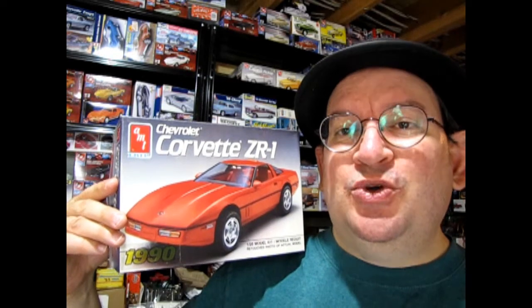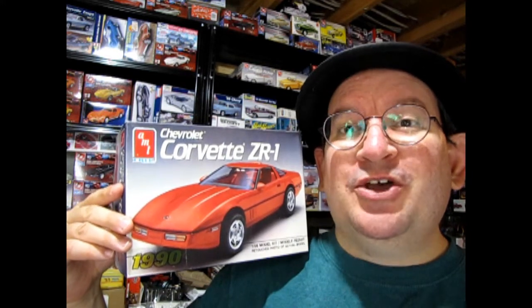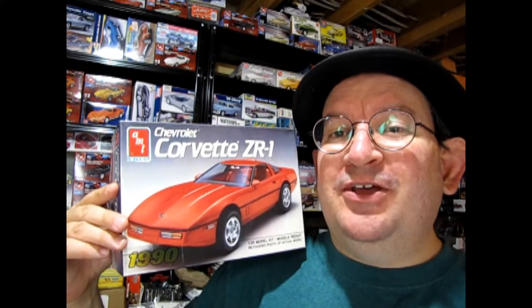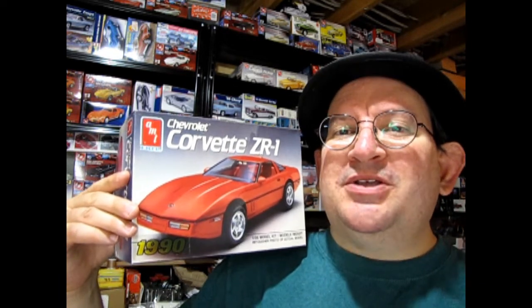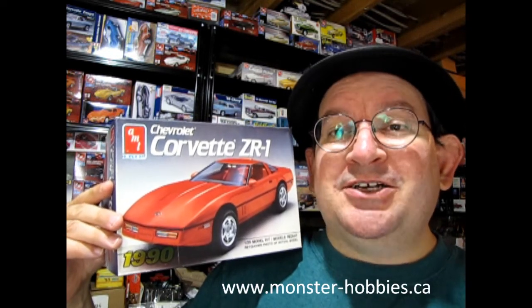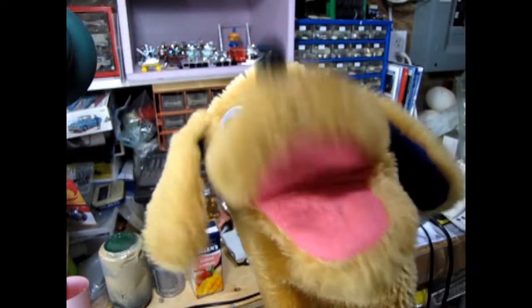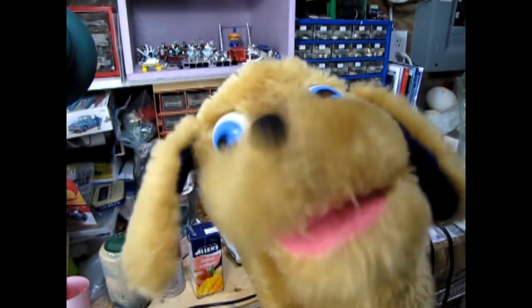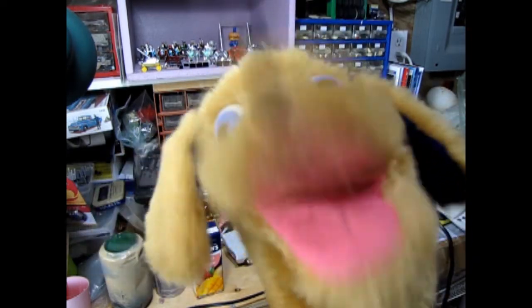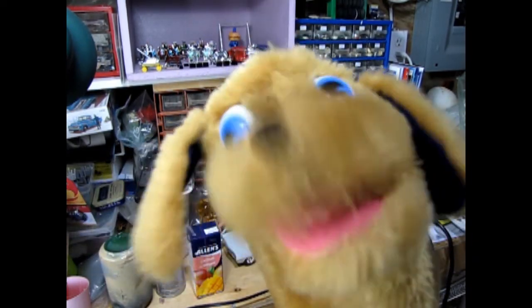So now the choice is up to you — do you like what you see inside this box and do you think it would be a good model kit to put on your shelf? If so, good luck. If you watched this video and do not think it's a good idea, please let us know in the comments section below. If you want to see what great model kits we have for sale, don't forget to visit us at www.monster-hobbies.ca — we're in Canada and we can ship anywhere around the world. Thank you everybody for watching our model car unboxing video. Don't forget to like, subscribe, and share this channel with all your friends and family. And if you really want to show your support, click that join button right below this video. Until next time everyone, happy model building!